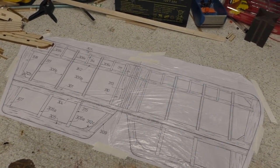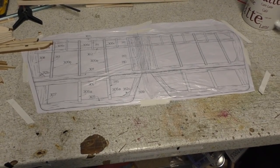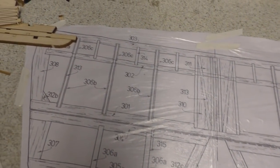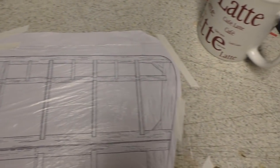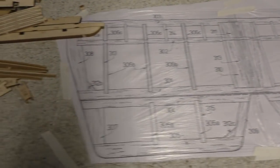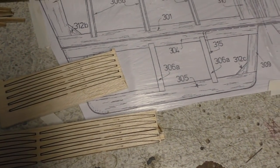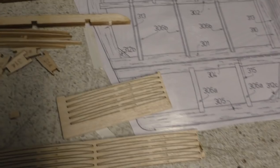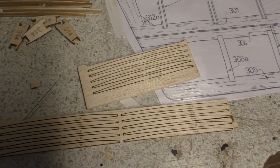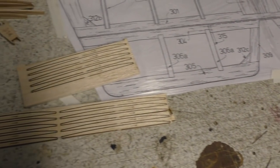I've put the fuselage to one side for now and we're going to build the horizontal stabilizer, which is there on the bench. There are quite a few bits to cut out — I've started cutting some bits out and I've got to cut all these out as well. I'm going to get on with that and come back when I start sticking some of these bits down.